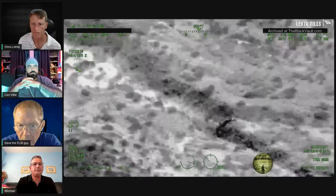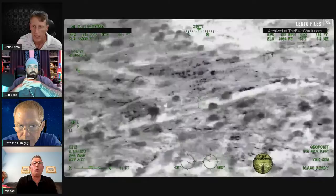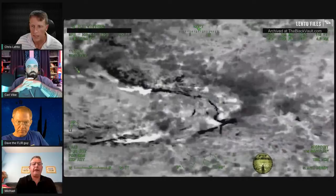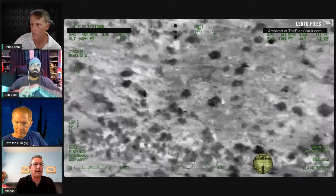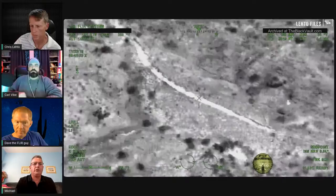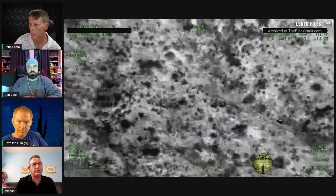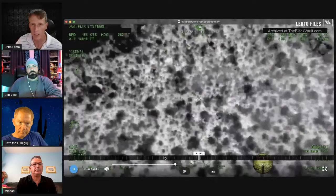Back to how they found the object: the sensor looked up west, and then a minute and a half later it came in from the bottom right of the frame. Michael thinks they knew they were looking for it. It's dark — no moon until 3 AM — so the pilots couldn't see it with the naked eye unless it was self-illuminated. They may have had NVDs — night vision devices — but we don't know the moon illumination or whether they were using them.